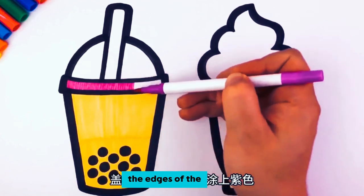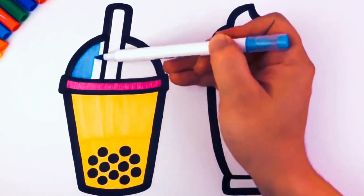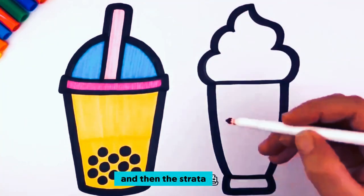Start by painting the edges of the cup purple. Paint the lid blue. Then color the straw pink.